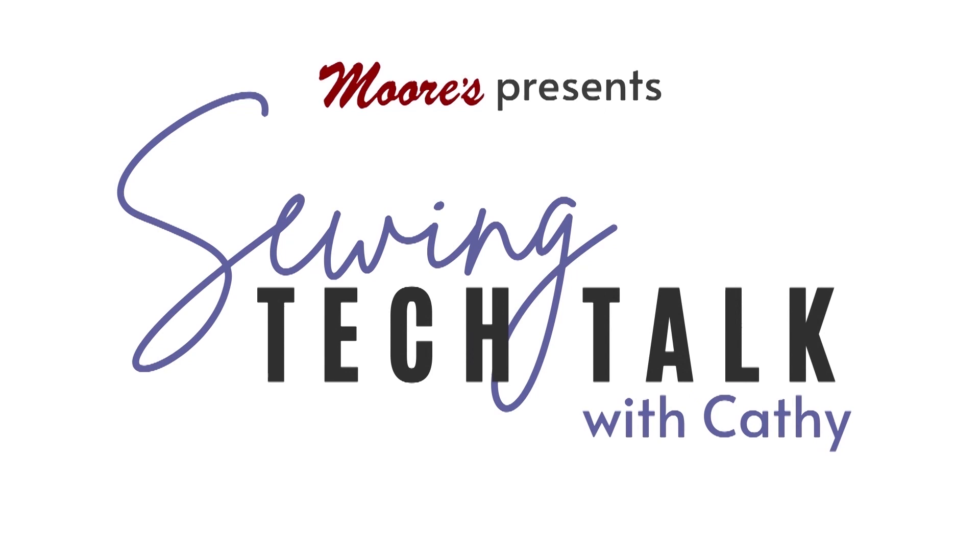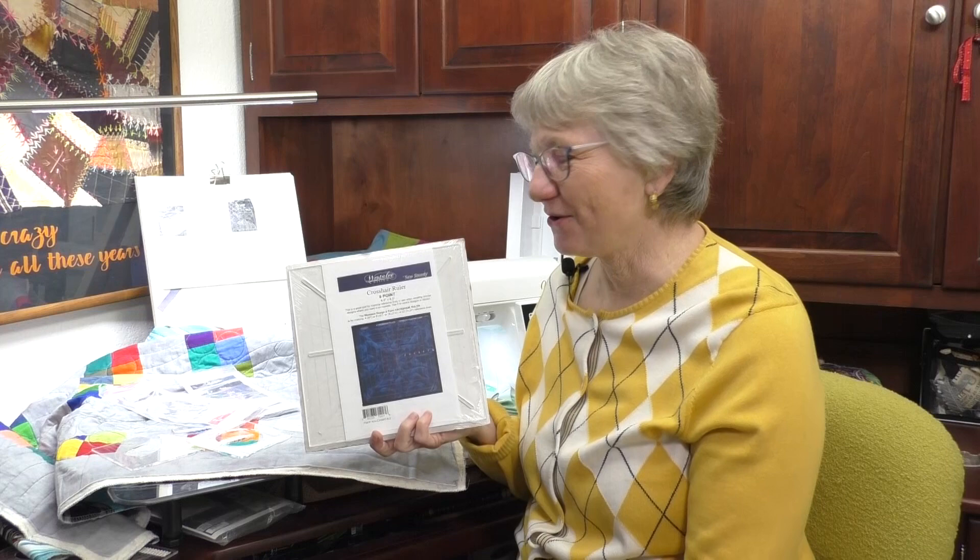We have a great giveaway for today's video. It is a crosshair ruler for marking your block. So if you're going to do free-motion stitching, ruler work like we're talking about today, or even just placing an embroidery on your block, it's great for marking your block out. Every time you like, share, or comment, you're entered for a chance to win this great crosshair ruler.